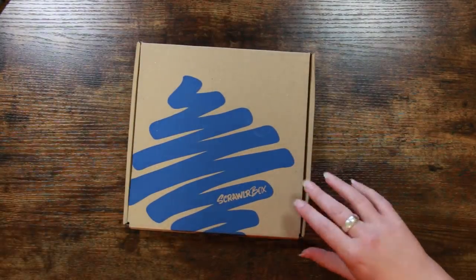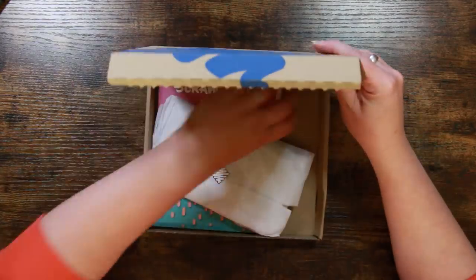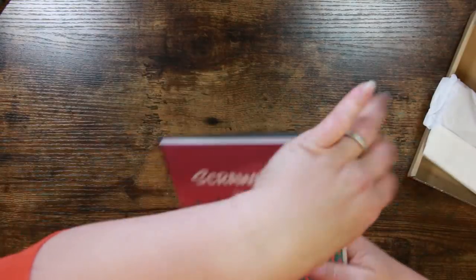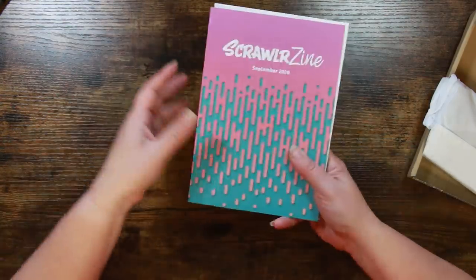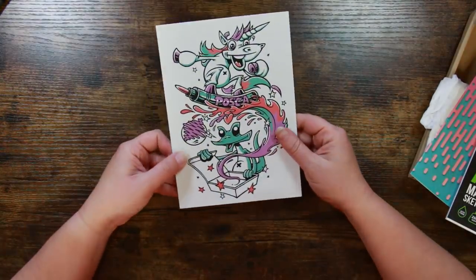There are a few items that we get every month and I'll describe them as we go along. So what we've got here is the Scrawler Zine — it's like a little mini magazine. It tells you about the supplies, the featured artist, and there's usually a few other bits and pieces in it as well.